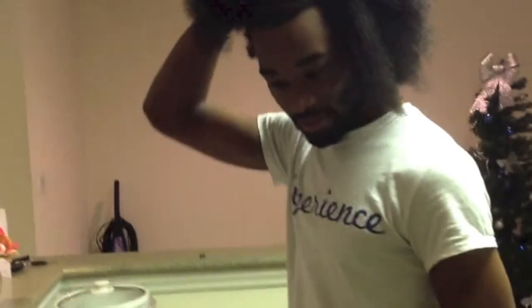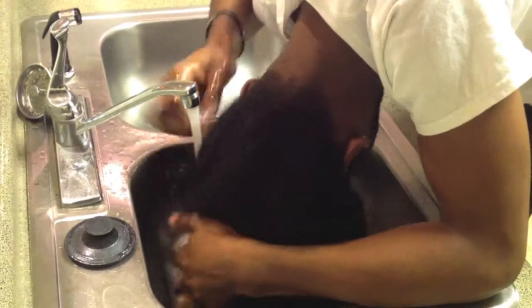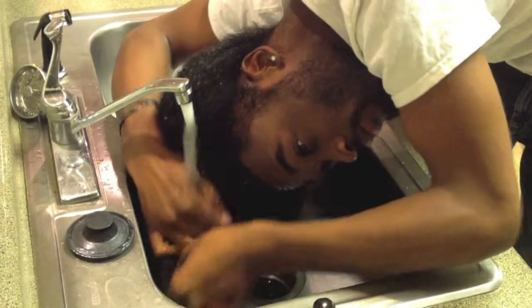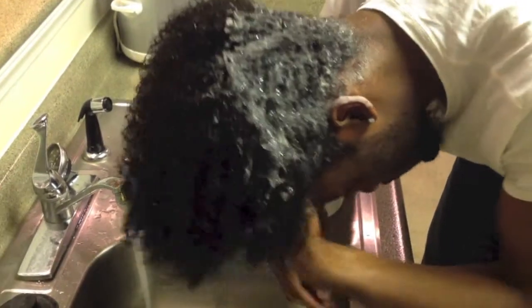We're going to wash it with the Hair 180 shampoo and then apply the curly custard cream. Give me a second to get some water in here and we're going to start. This is going to take a little bit of time because the hair is so thick.